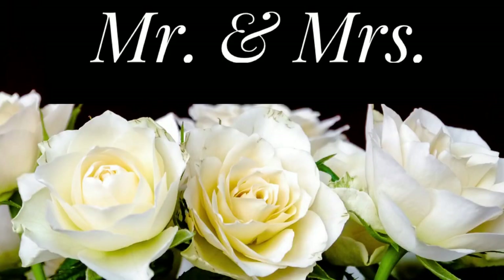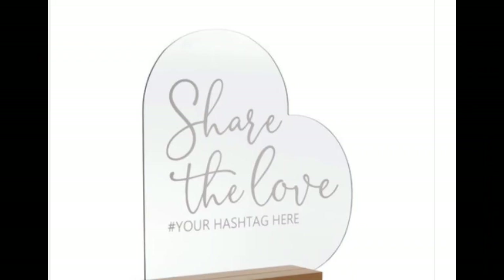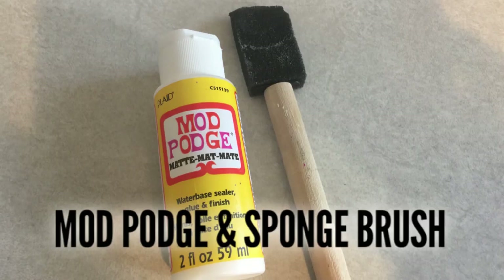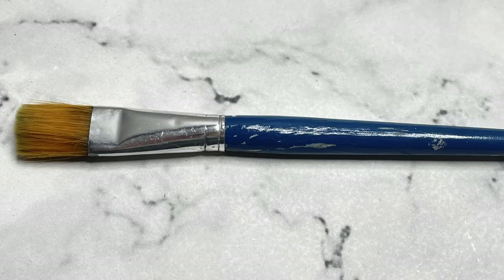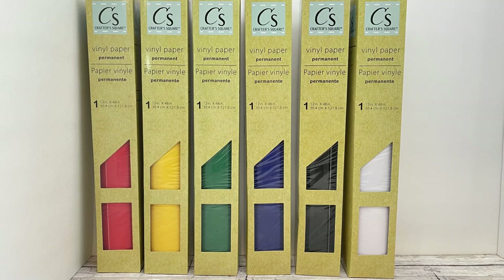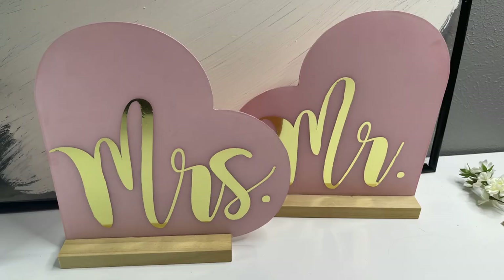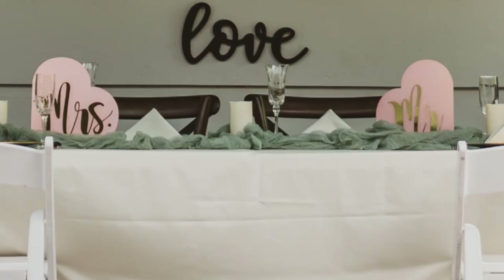Number nine: I made these acrylic Mr. and Mrs. signs to go on the head table. The supplies you'll need are signs from Hobby Lobby — I got them on clearance, though they sell for $3.24 and go 50% off to $7.50. I use Mod Podge, a sponge brush, and some paint. I remove the existing wording with nail polish remover, paint the back with paint and Mod Podge, then put gold cutout letters on the front. We put these on the head table, and the bouquets served as the rest of the head table decorations.